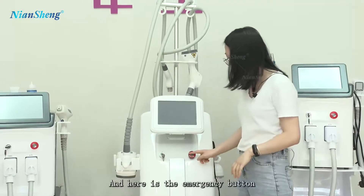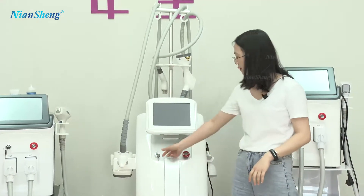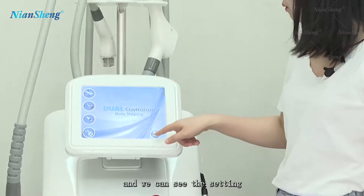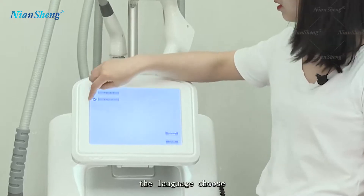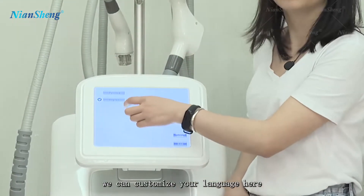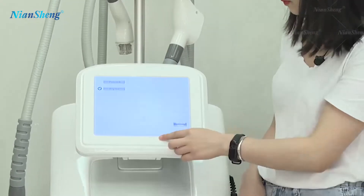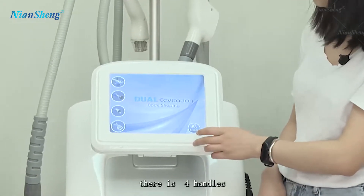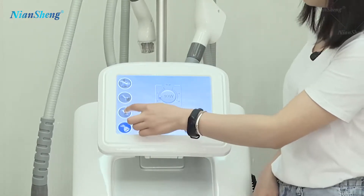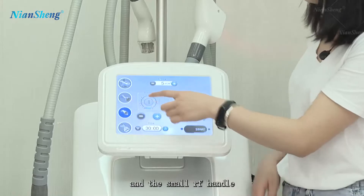Here is the emergency bottle. Turn on, and we can see the startup. The language options — we can customize your language. Here it has English and Russian. It has four handles: the cavitation and the small RF handle.